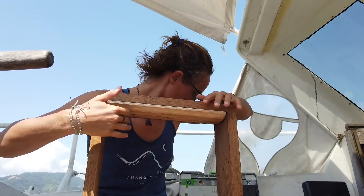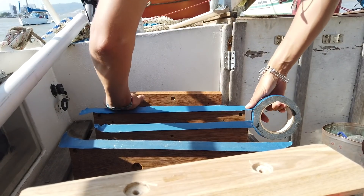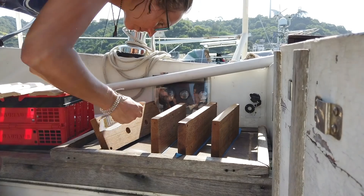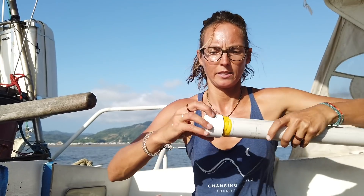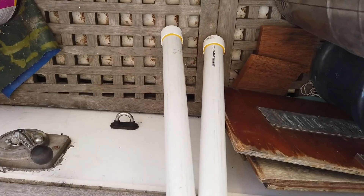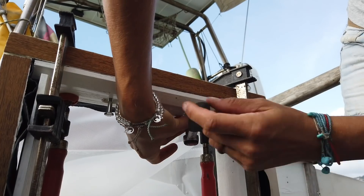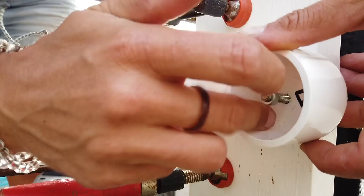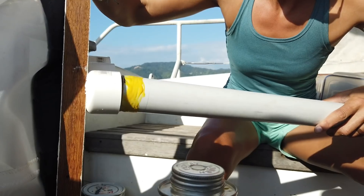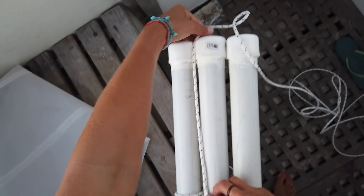Now we have the top and the bottom in, and now we're going to do the sides. Once the frame is built, the net gets mounted between the outer and the inner frame, which is a slightly tricky task. After that, six PVC pipes get attached to the sides and afterwards stabilized by webbing a line around them. These parts are going to keep the trawler afloat.